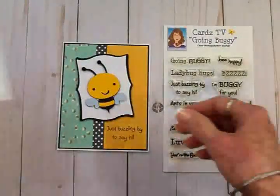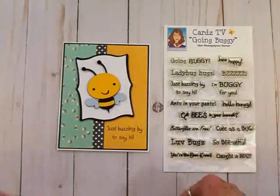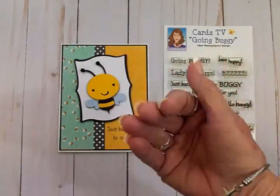I hope you've enjoyed this! Don't forget to go pick up your card sketches over at cardstv.blogspot.com. Have an awesome day, everybody — thanks for stopping by, and I'll see you again soon with another card. Bye!